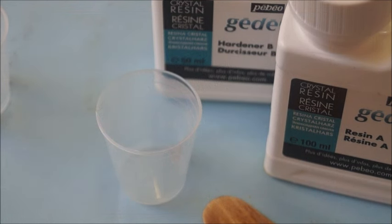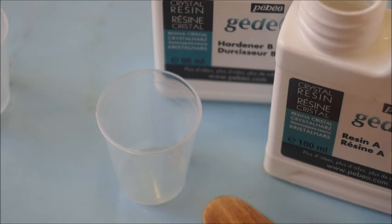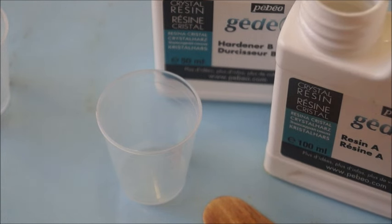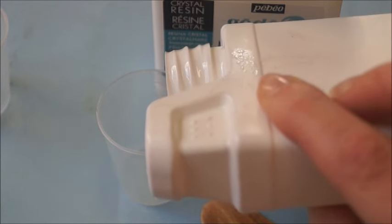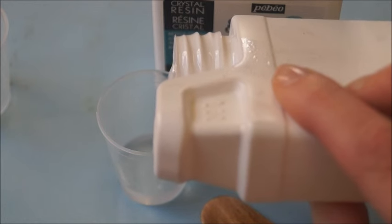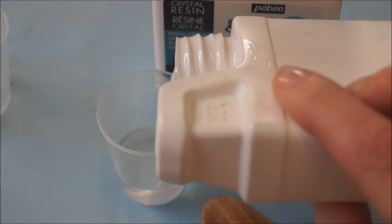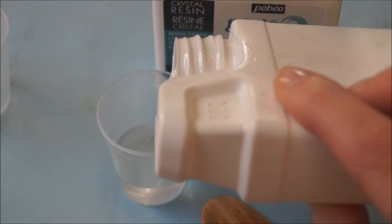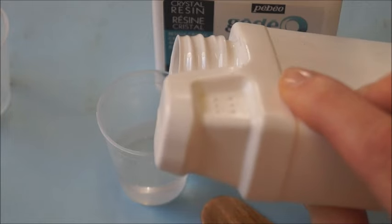So to begin, I'm going to remove the lid from resin A and I'm going to pour out 10mm into my mixing cup. Resin A is quite thick so it does come out relatively slowly. Try not to pour it from too great a height because that will just introduce more bubbles into it, so I'm going quite slowly and as low down as I can.